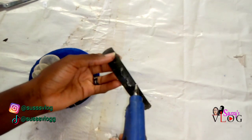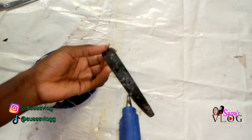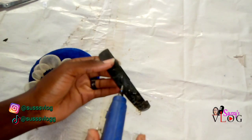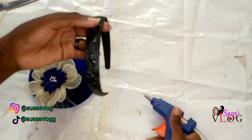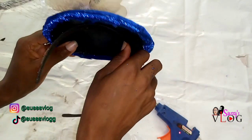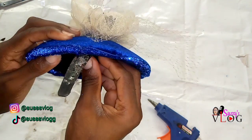I went ahead and added some hot glue to my alice band, then placed it where I wanted it to be — and that was how I created this beautiful fascinator. I did this under 20 minutes. Yes, it's very simple to make.